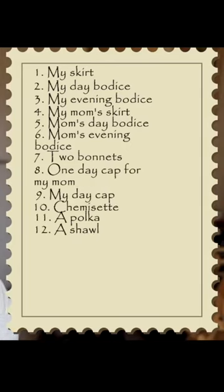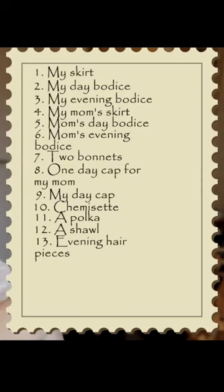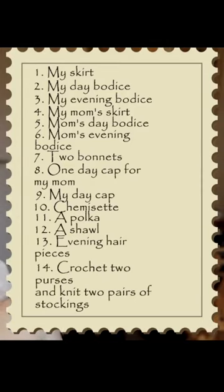I would like to crochet myself a collar, and definitely the evening hair pieces. I want to crochet two purses and knit two pairs of stockings.